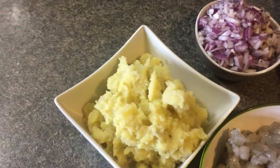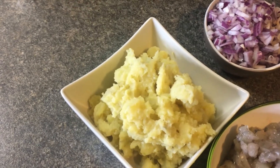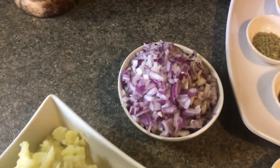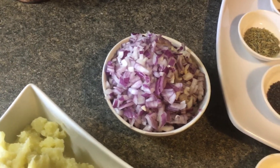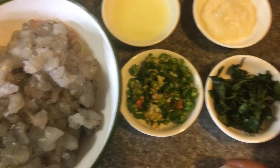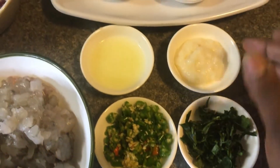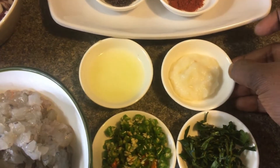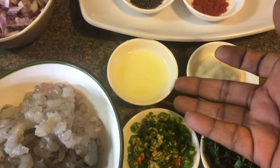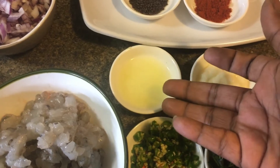I am going to use 3-4 small potatoes and chop a medium onion. Also 2-3 small potatoes and 1 teaspoon of garlic.